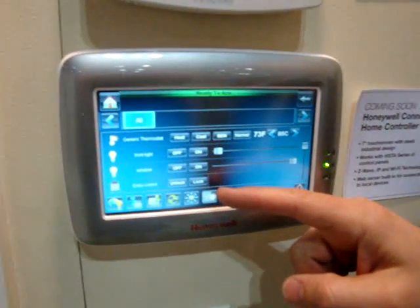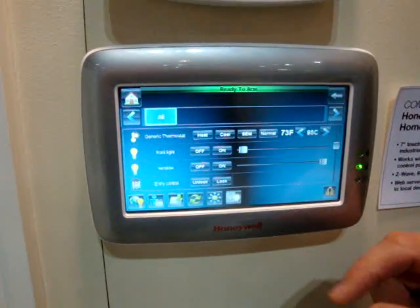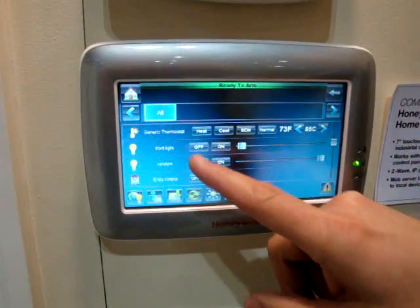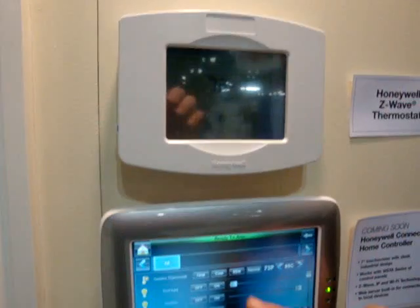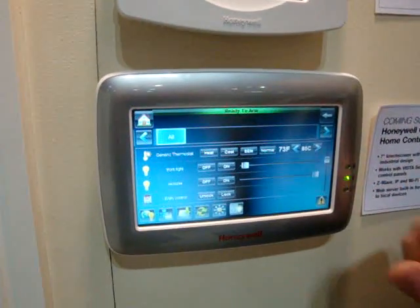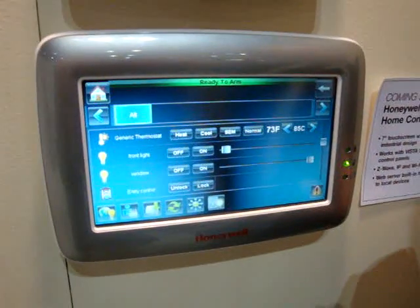You have a number of different devices here. The system can handle up to 270 Z-Wave devices. Right now I have a Honeywell Z-Wave thermostat that has the capability of doing heating, cooling, and being able to set back the various temperatures for an end user's home.